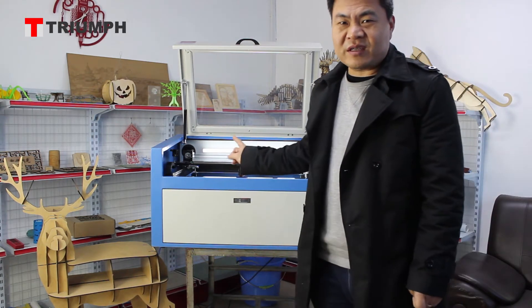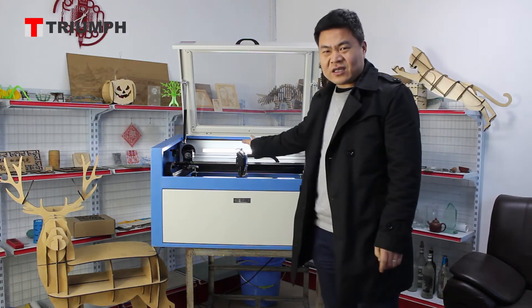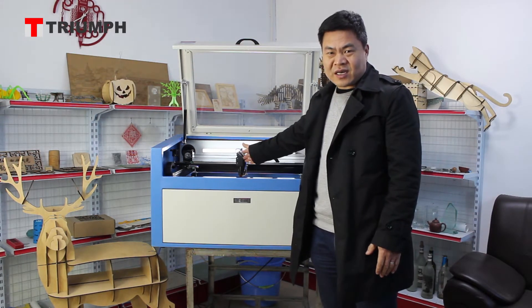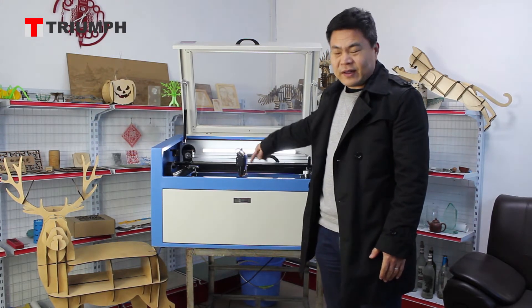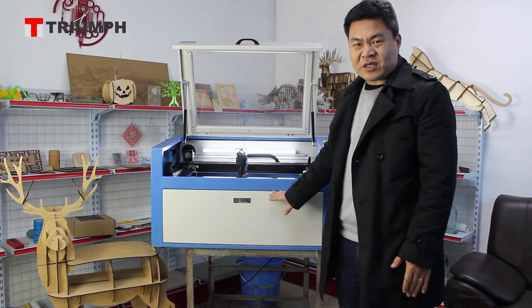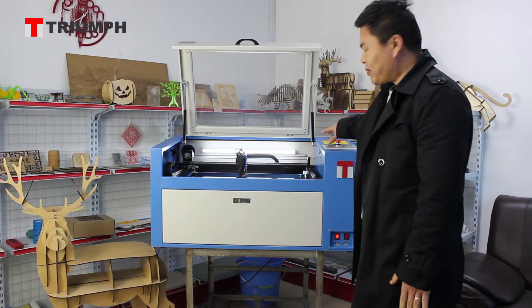With this machine, we use a linear guide and high precision optical parts to make sure the laser path is stable. It also has an upper and lower working table, and there is a cover protection system.